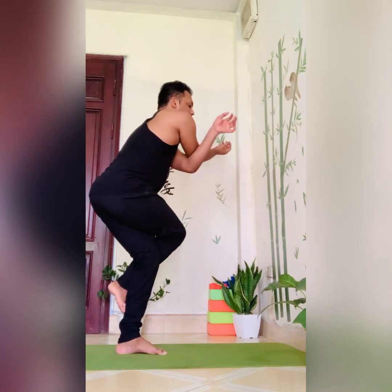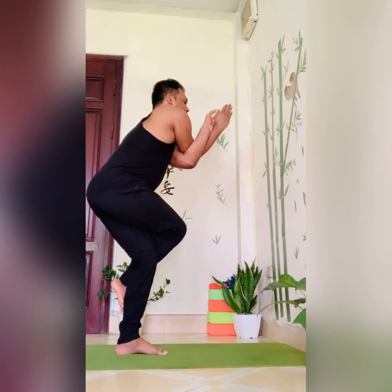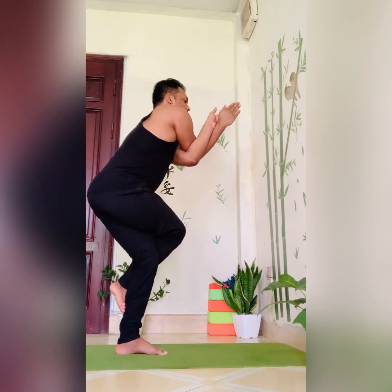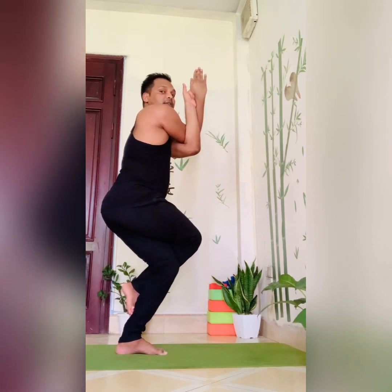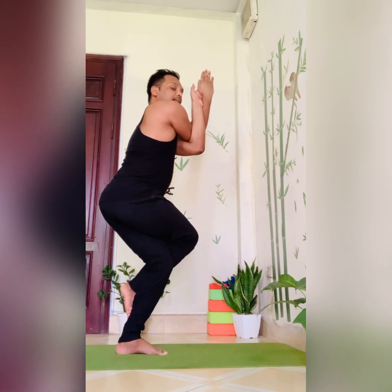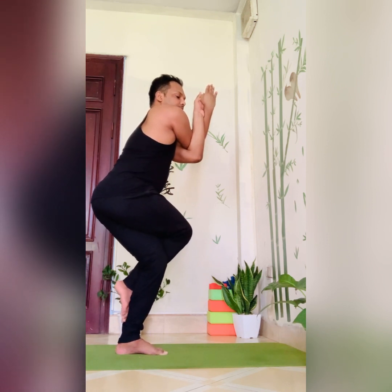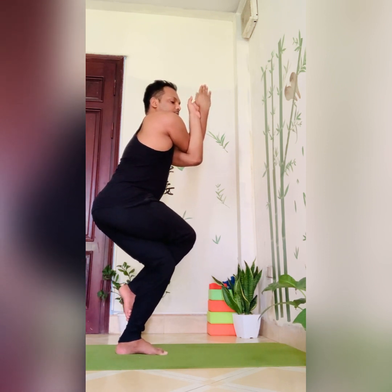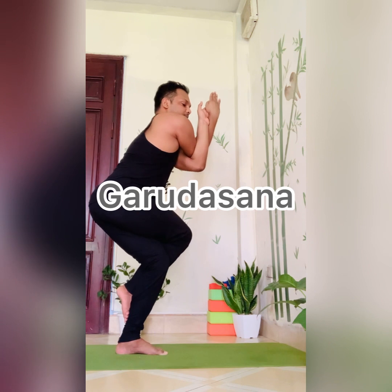Now your left hand goes under the right hand, interlacing both arms. Join the fingers with both palms joining. Try to make your back straight. Now go down as low as you feel comfortable, as if you are going down and trying to touch the floor.